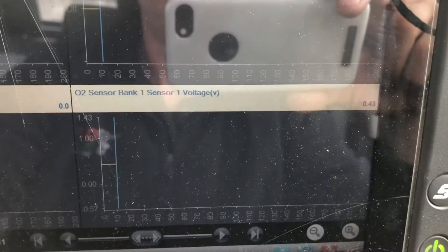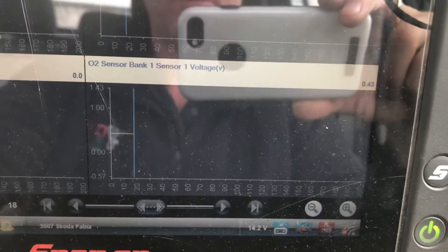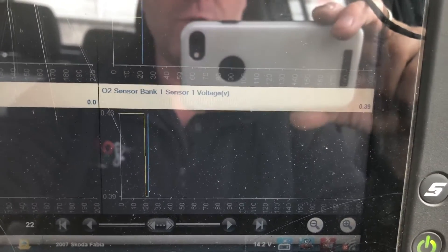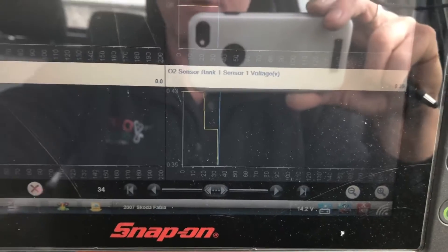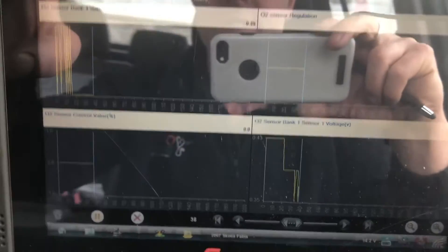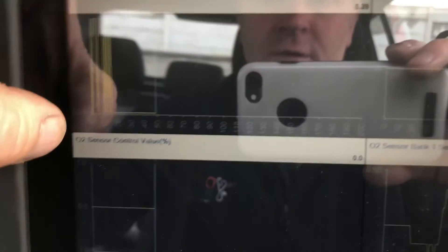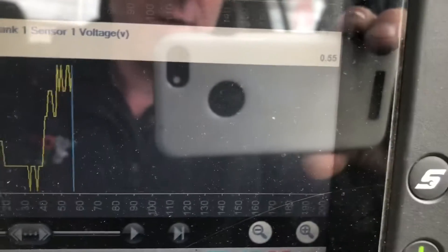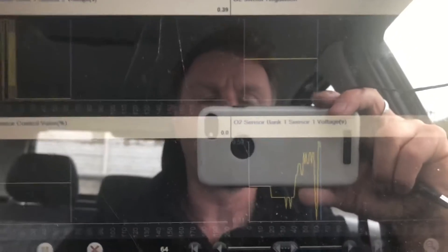The glare is kind of bad so we have O2 sensor voltage there. I can't see open loop or closed loop clearly, but it's a relatively cold start so it's going to be in open loop until the cat heats the lambda sensors from the exhaust gas, and then when they get up to temperature it'll go into closed loop. On sensor 2 we have 3.9 volts, and on sensor 1 I have 0.5 volts. At this point we're probably in open loop.